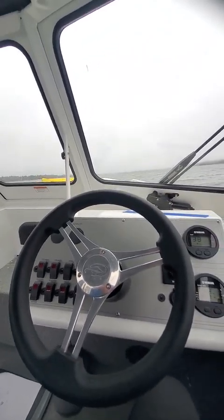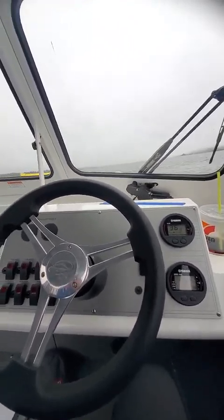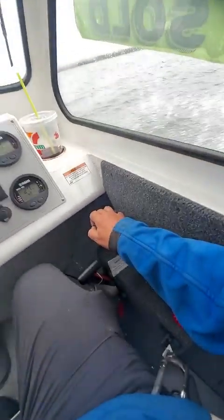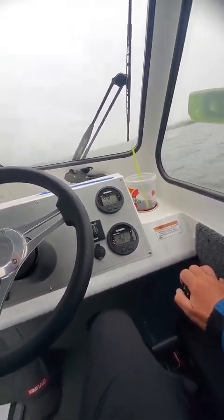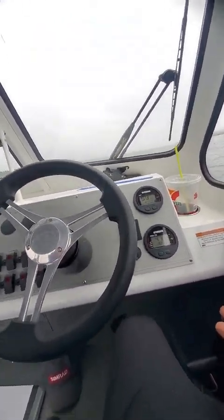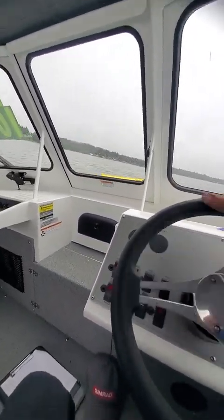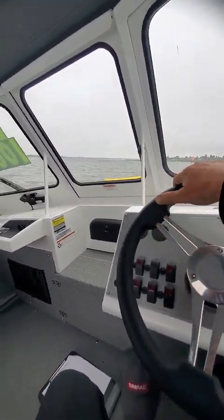On a takeoff — 1001, 1002, boom, you're right up on top. Here's planing right there. About 22 miles an hour, 33, start trimming up. Right there, it'd be a good cruising speed. 43, 44 — turn them down. Turns on a dime. Power up, doesn't cavitate.